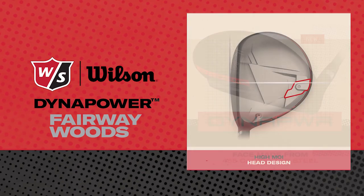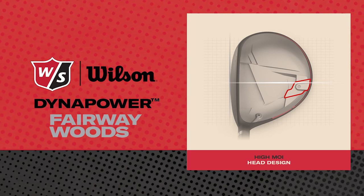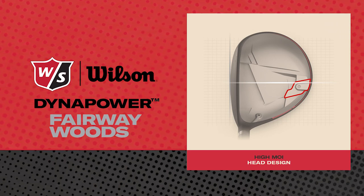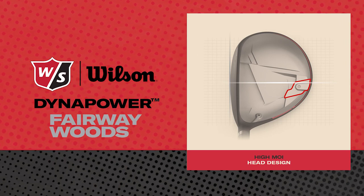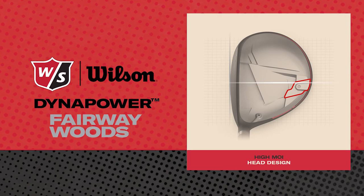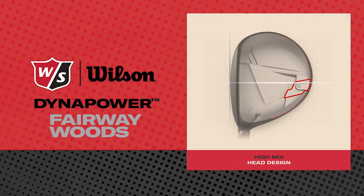The Dynapower fairway woods also feature a high MOI design, which is going to improve your miss-hit shots. They have a 12-gram rear weight that moves the center of gravity low and deep in the club. It keeps the club more stable on off-center hits and provides better launch conditions, optimizing the trajectory and distance of your shots.